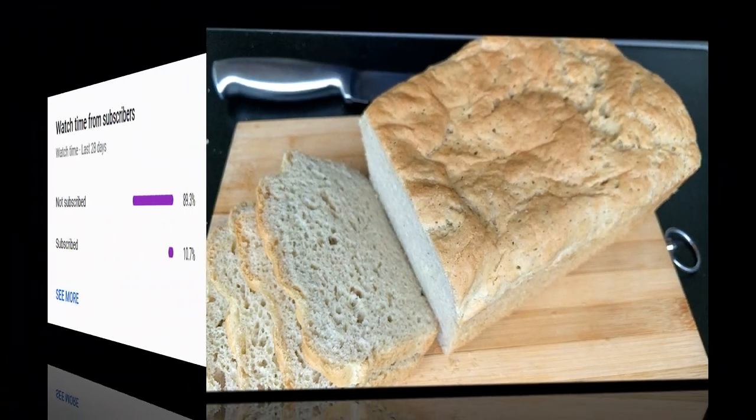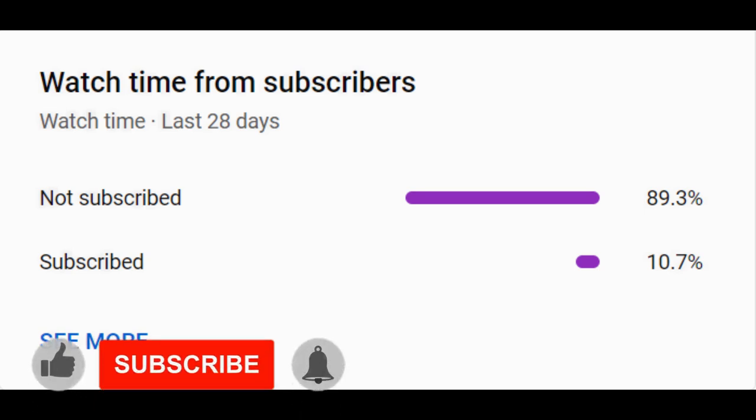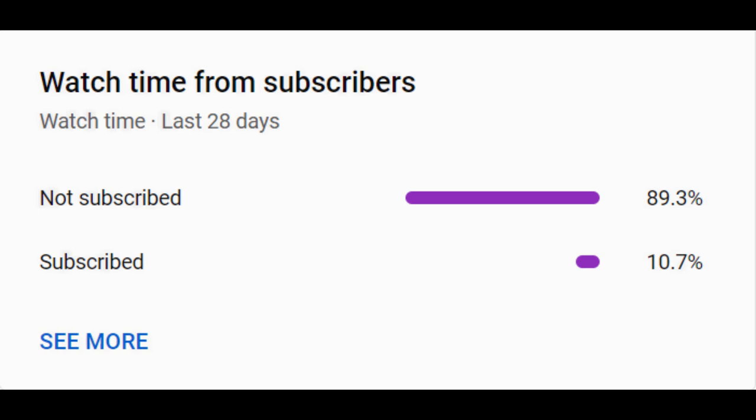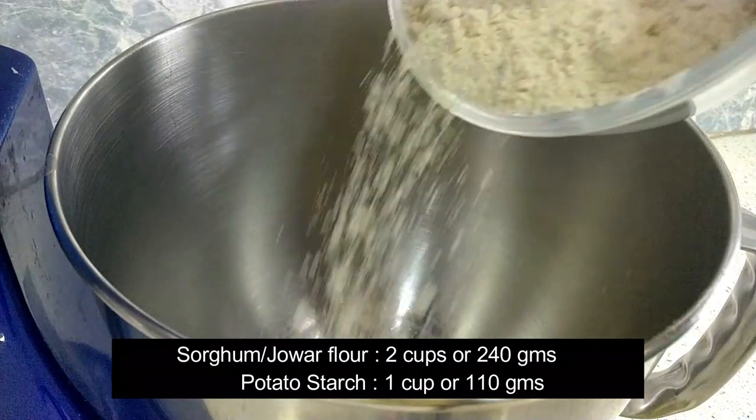Before we move on to the recipe, as you can see, 89.3% of my viewers haven't subscribed to my channel yet. I request you all to subscribe, as it only takes a click of a button for you, but to me it shows how much you love and appreciate the hard work I'm putting in to create these recipes.